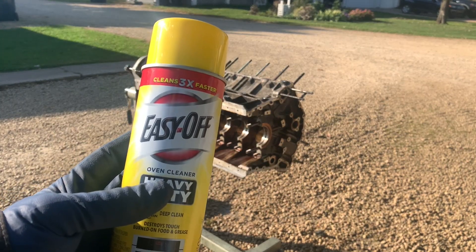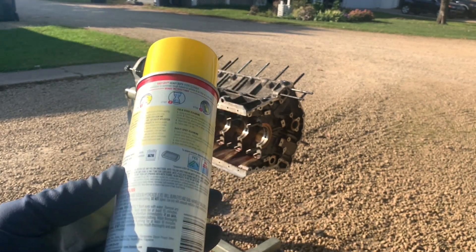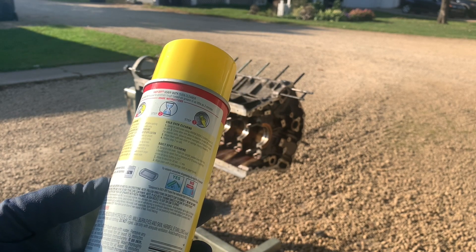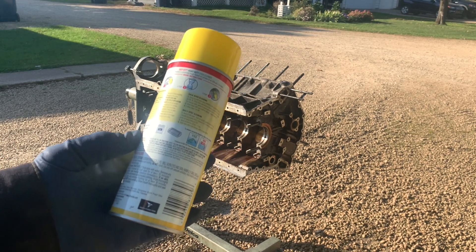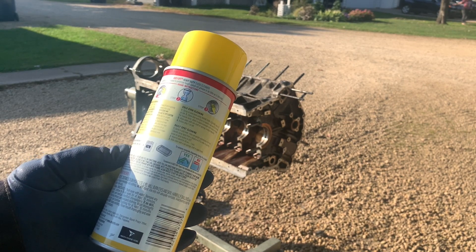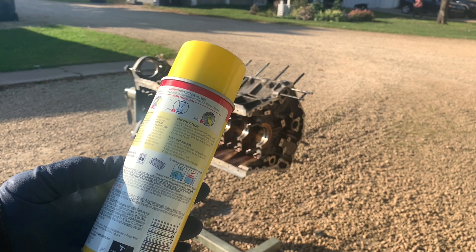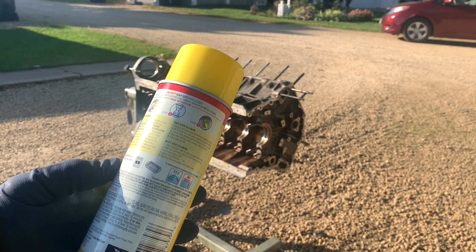Now, if you're cleaning your oven, the directions are you can do it warm or cold — we're doing this cold. Basically you shake it up, you spray it on, you wait three to five minutes, and you clean it off. We're going to use the same protocol here as we did with the Gunk: shoot it, let it set three to five minutes, scrub it, then shoot it again, maybe do a little wire brushing as well. So let's see what happens.